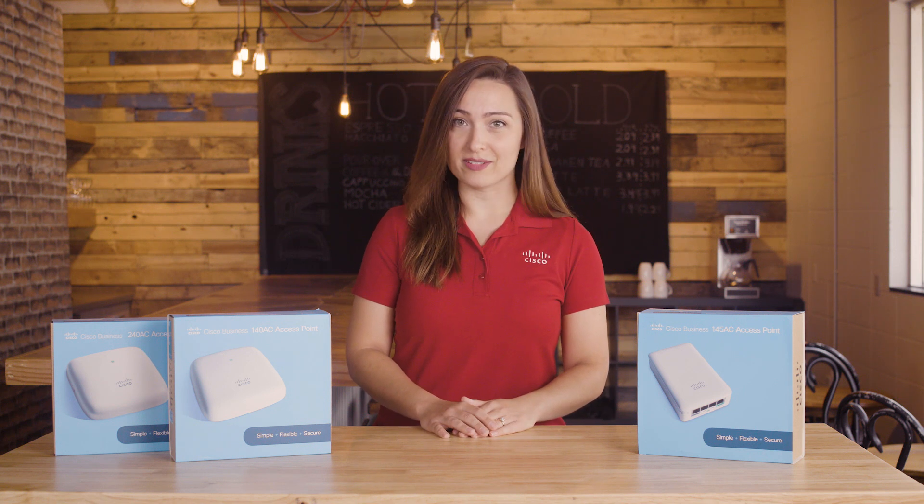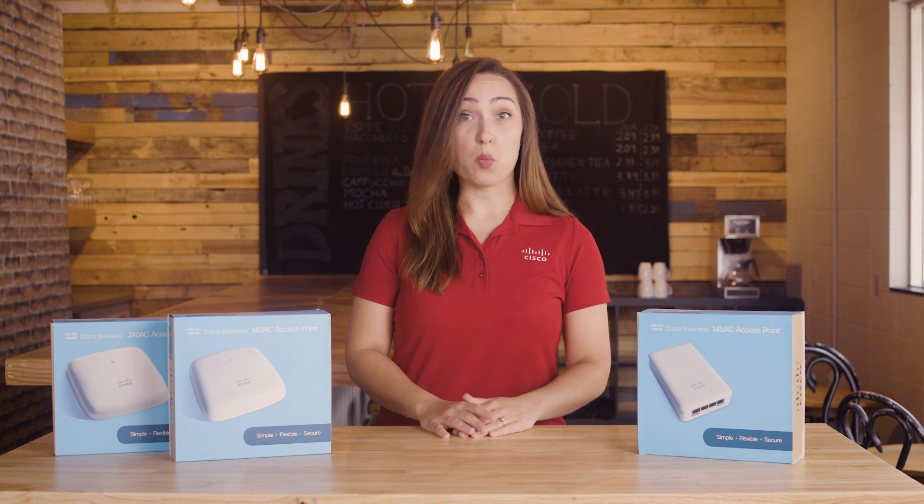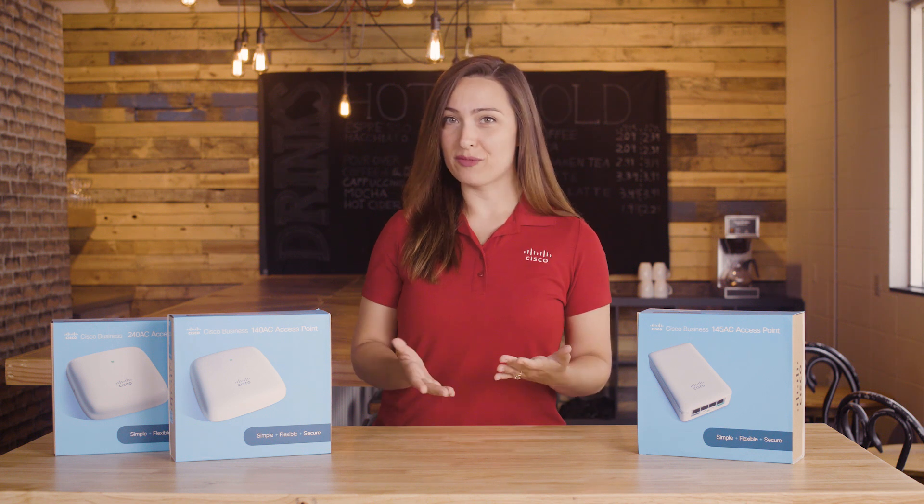Cisco offers three models in this product family: the 140AC, the 145AC, and the 240AC.